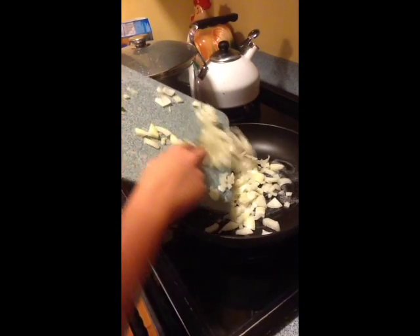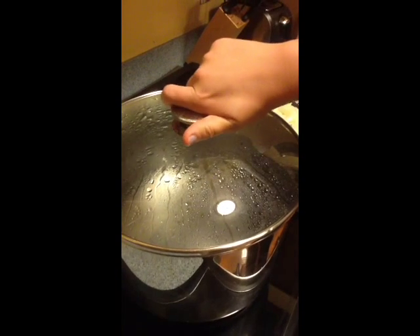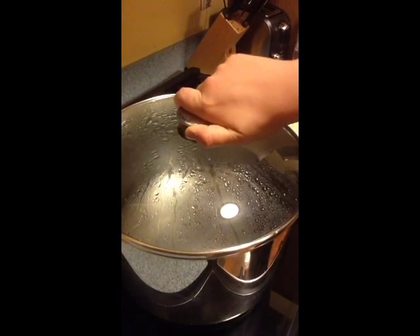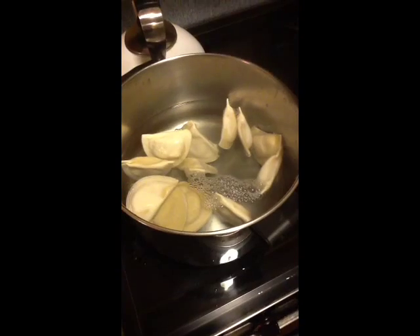Step nine: grab your onions and put them in the pan so they sauté like so. When I hear that frying sound, it reminds me of good home cooking back in old Louisiana. Now that your water is boiling, pour the pierogies in the water — carefully raise the cover, then pour like so. Done.